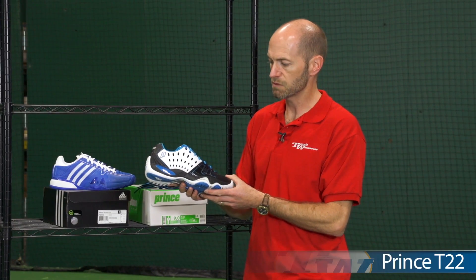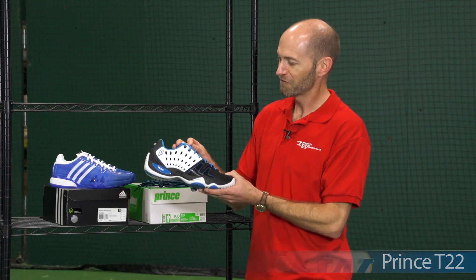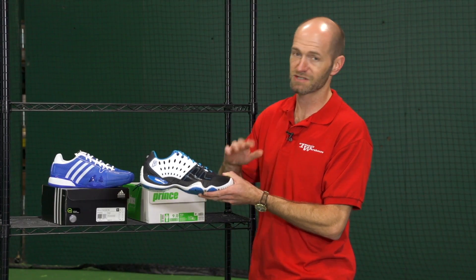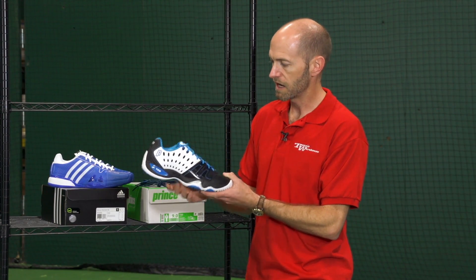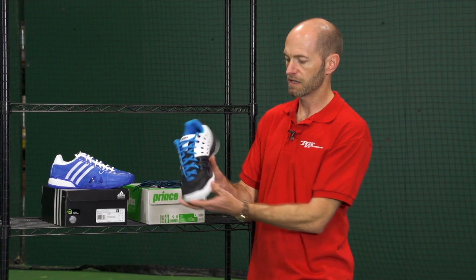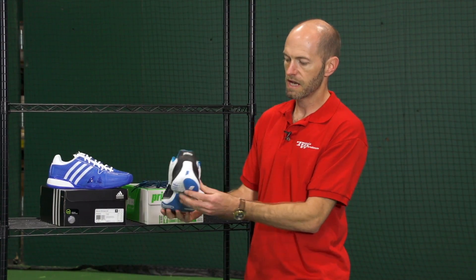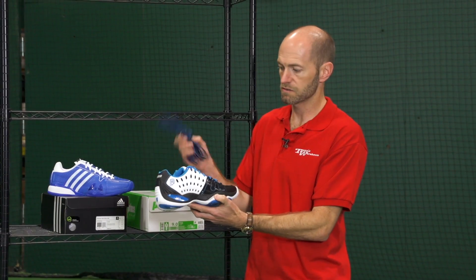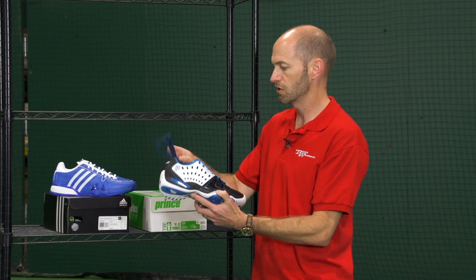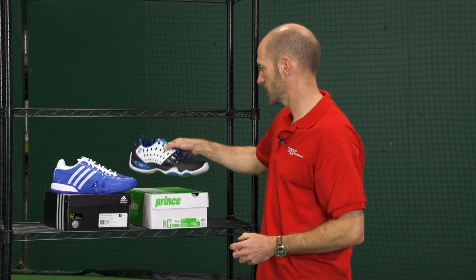Next up we have a new color in the Prince T22 and I really like this one again. Really nice blue — kind of a theme today for the shoes — and just a really nice blue pop in the laces. A little bit of contrast stitching, always love that on a shoe, and also nice blue inside on the ankle collar and on the inlay. All Prince T22s come with an alternate lace — you can throw on that black lace with a little blue pinstripe. Great shoe; just like the Barricade, we've reviewed both of these so check our website for more details.